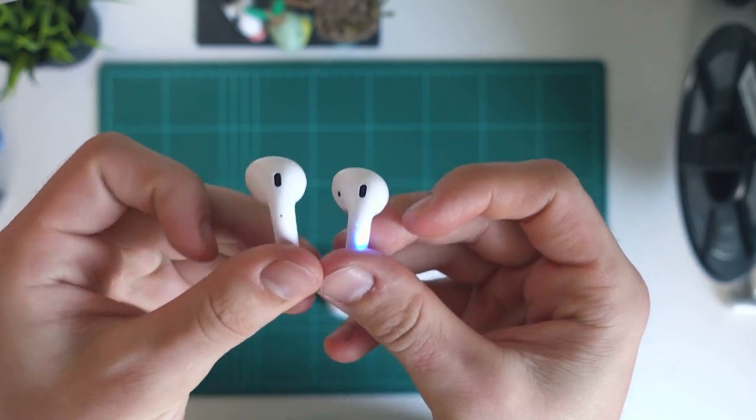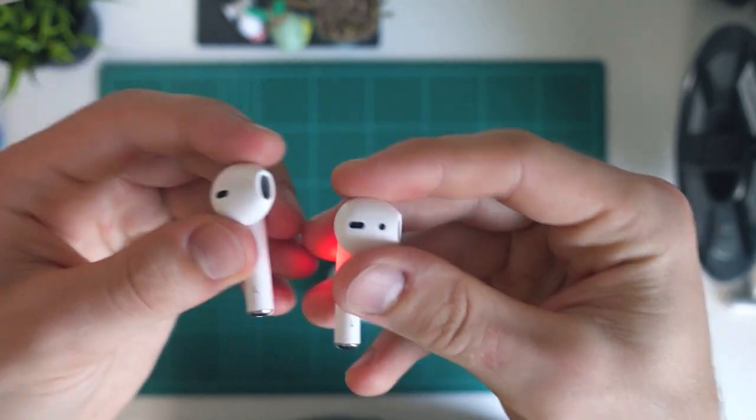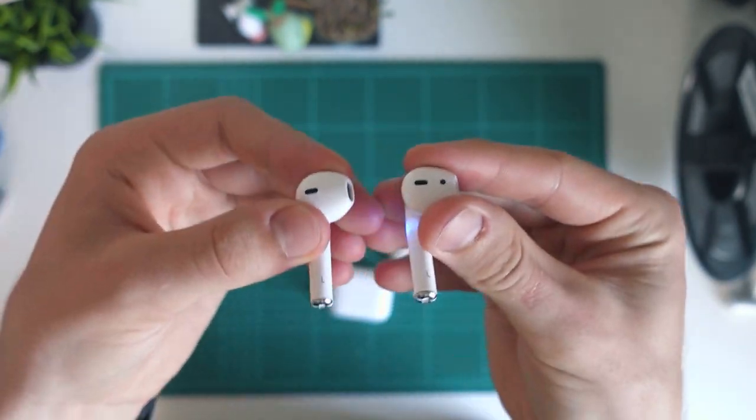All the sensor dots really do is make the i13s look that much more like the real AirPods. Honestly, unless you're looking at them really close up or literally holding them, it's almost impossible to tell the difference. But the i13s do go that extra step, which is good to see.